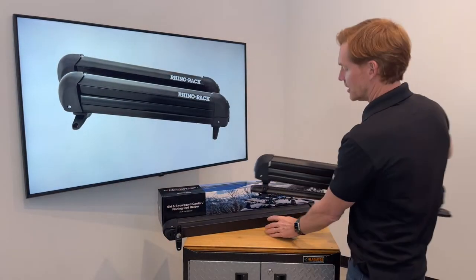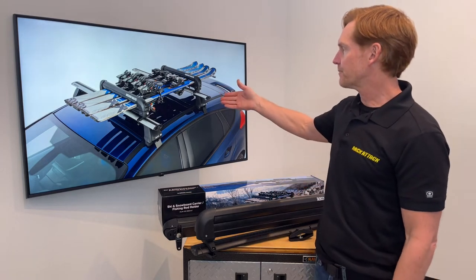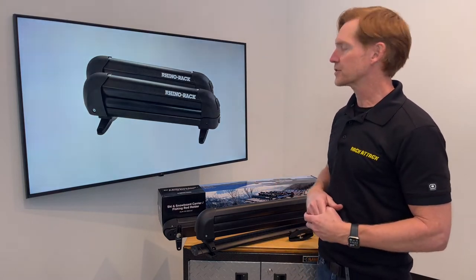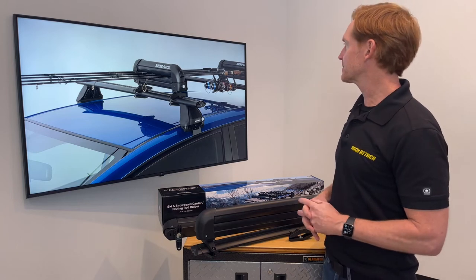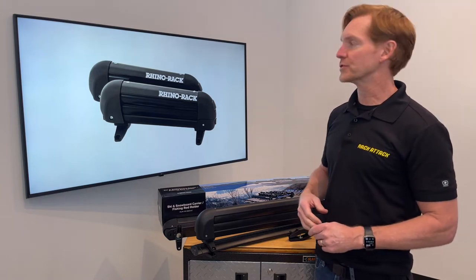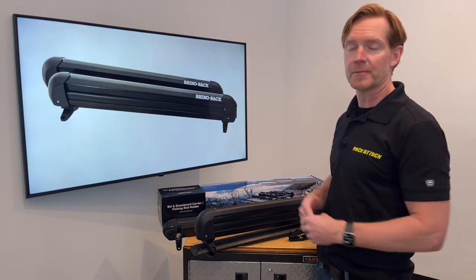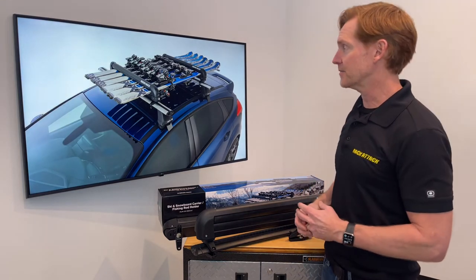On the screen we're showing all the different sizes. There are four sizes. Here is the 574 which can accommodate four sets of skis or two snowboards. Here is the 573 and that can accommodate three skis and generally one snowboard. This is the 572 which can accommodate generally two pairs of skis. Here you can also see it being used with fishing poles which is a common use. It can also be used with ski poles as well, so it offers lots of versatility. We have all the exact measurements in the description on this video so that you can measure out your particular gear to make sure it's compatible with one of the sizes.